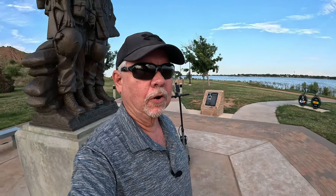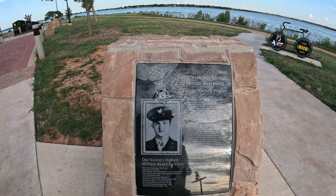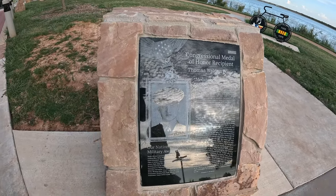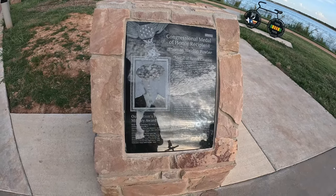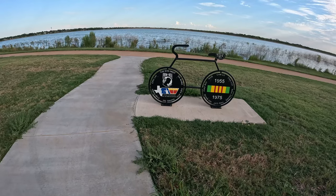Here we are at Lake Wichita Park. I told you I would come back and talk about this — if you didn't hear me say that, check out the first run video. We're back for the second run. We have a memorial over here now. If you haven't been over here in a long time or never been here, here's what we have: Congressional Medal of Honor recipient Thomas Weldon Fowler.